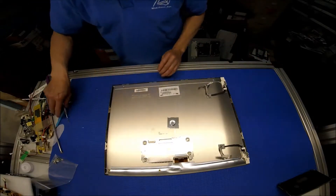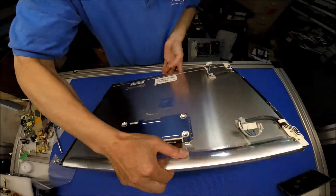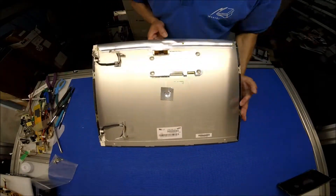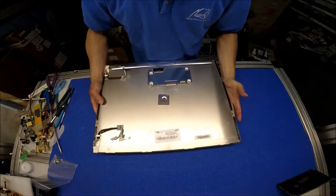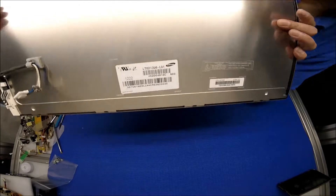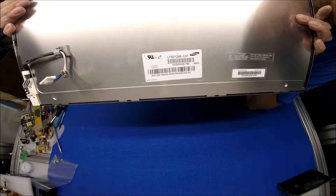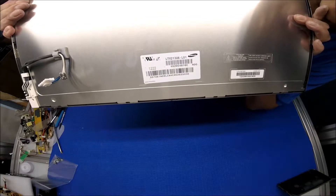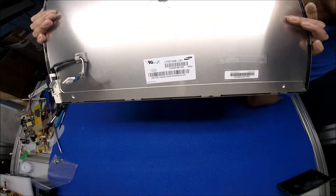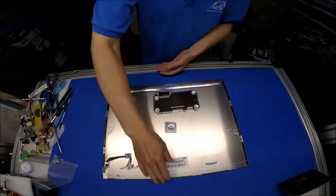Take a look at the screen — wow, this is made by Samsung. It's an LTM213U6-L01 — let me show you: LTM213U6-L01. This is a six-lamp inverter — I mean CCFL backlight lamp.